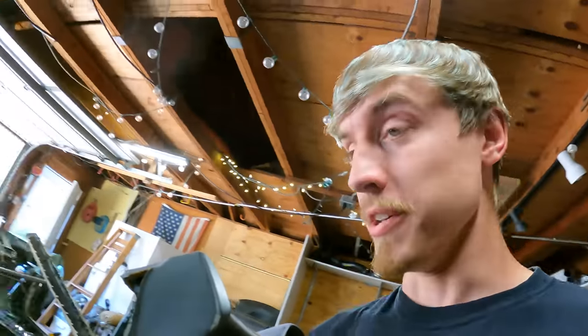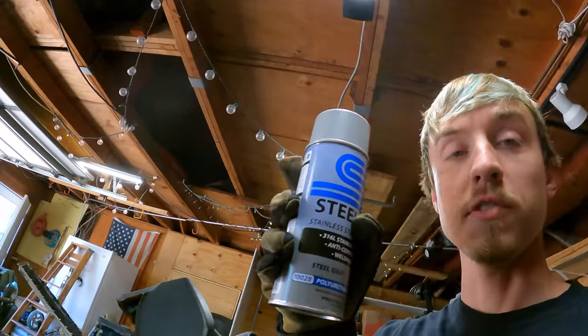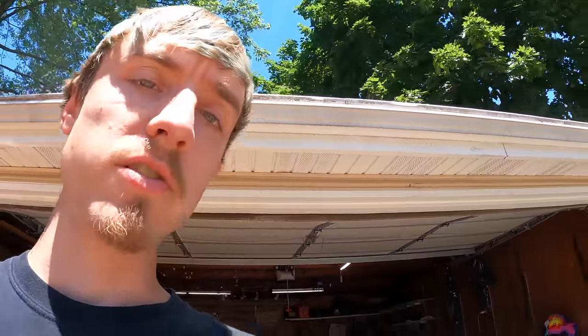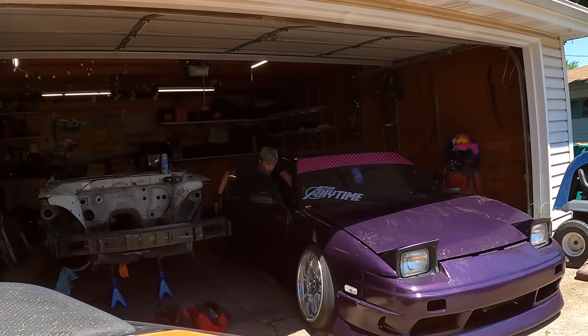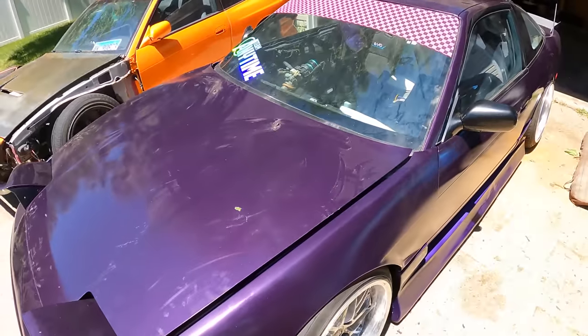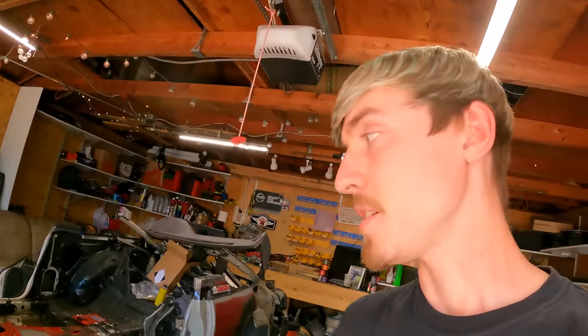Stevie just painted his car and it looks pretty sick, and I don't want to get overspray on his fresh paint job, so I'm going to push it outside for him. He's still working on some wiring so it doesn't run right now, but hopefully soon. That purple looks really cool in the sun. I guess I'll start taking this thing apart.